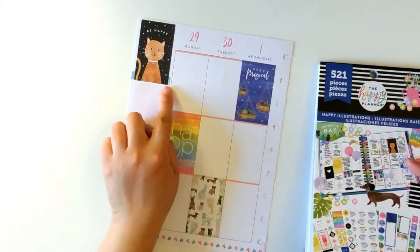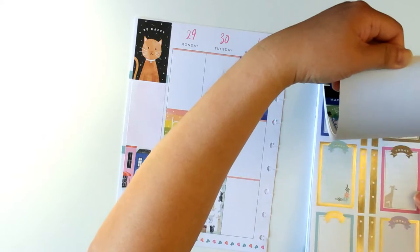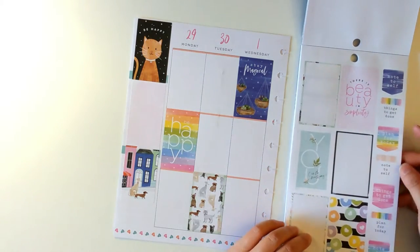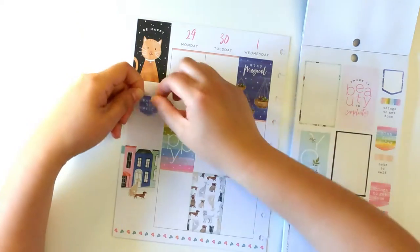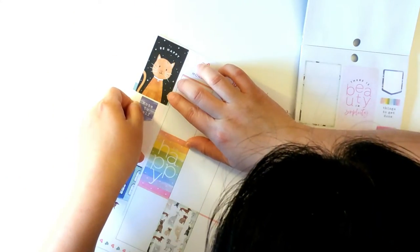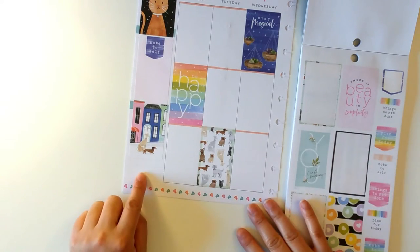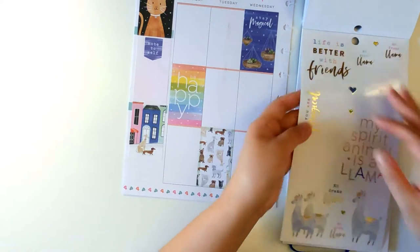I don't like the fact that this one is blending into the background, so I'm going to find something like a header or a flag. I'll use a note-to-self sticker only because it has a matching blue, and I'm going to stick it somewhere in the middle. For the bottom I think I'll decorate it with this one — 'You Are Magical.'